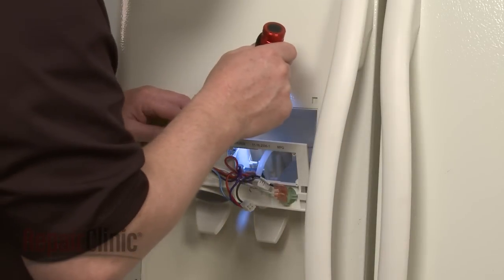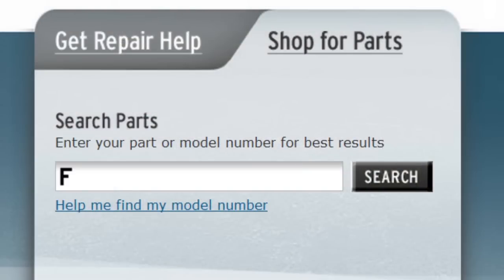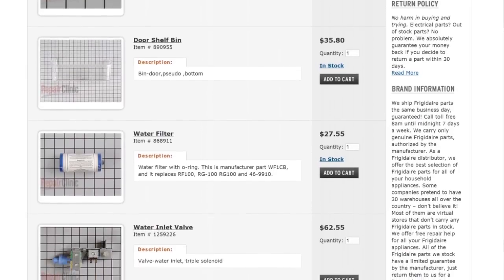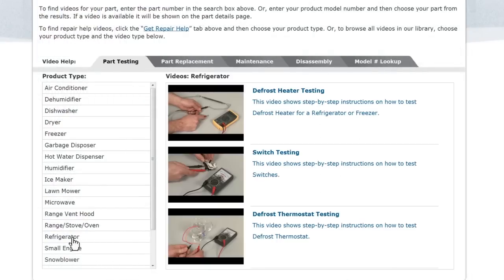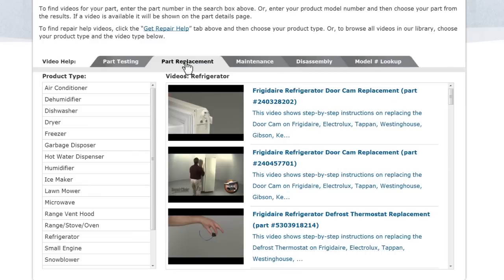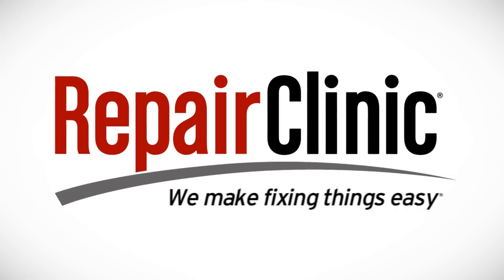Repair Clinic has a solution for many of the problems you may be experiencing with the water and ice dispenser. Enter your refrigerator's full model number in our website's search engine for a complete list of compatible parts. Our site also has an extensive selection of instructional videos to assist you, covering topics like part testing, disassembly, and part replacement. At Repair Clinic, we make fixing things easy.